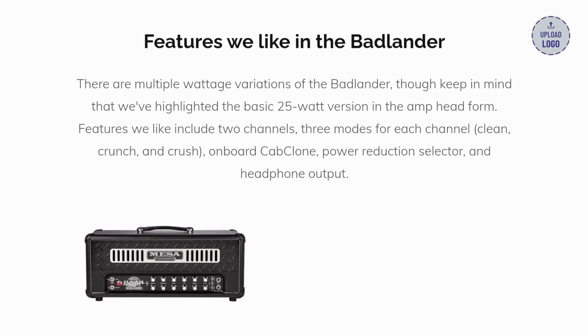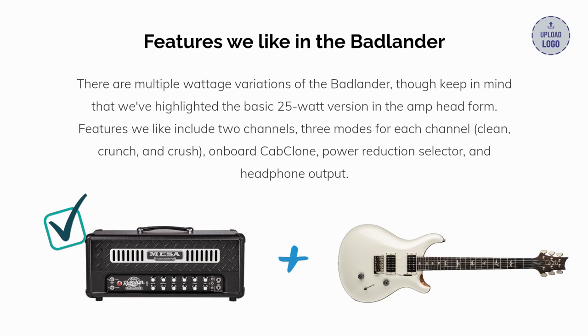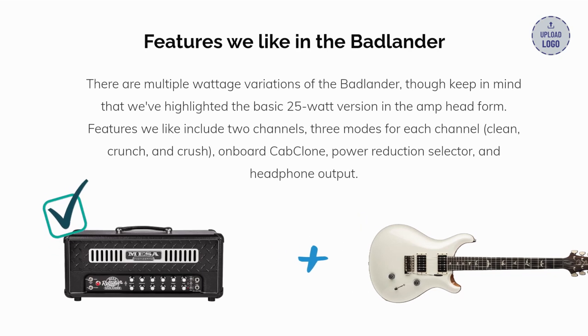Here are some of the features we like in the Badlander. There are multiple wattage variations, though keep in mind we've highlighted the basic 25-watt version in the amp head form. Features we like include two channels, three modes for each channel — clean, crunch, and crush — an onboard cab clone, a power reduction selector, and headphone output.